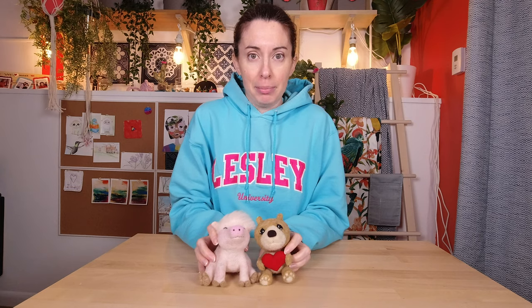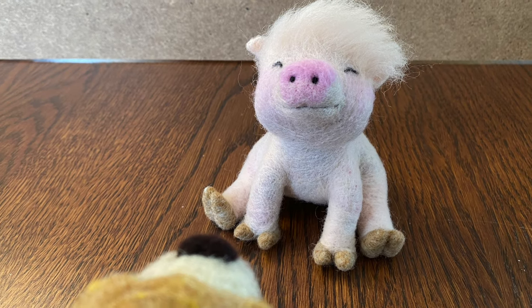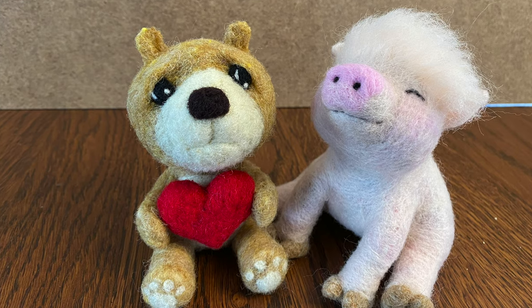Maybe he can be friends with a valentine bear. I think they would get along pretty well. "Will you be my valentine?" "Of course!" Okay, great — everybody's happy, I guess.